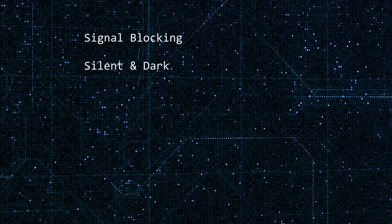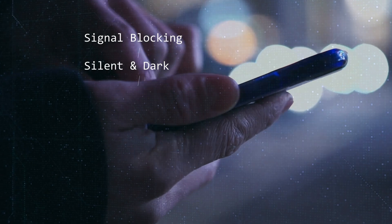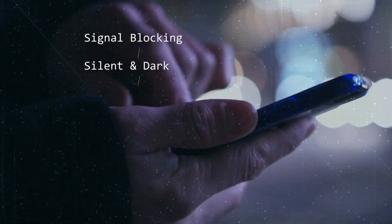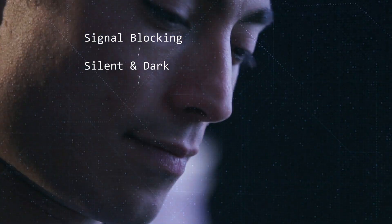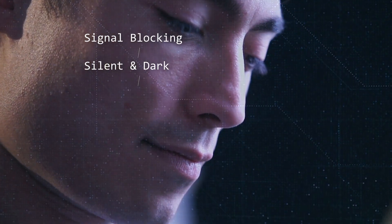Silent and Dark: you can maintain your privacy by preventing remote access to your phone's sensors, including the microphone and camera. In other words, your device can't be used to spy on you.